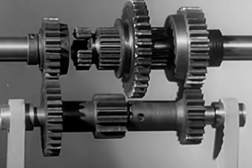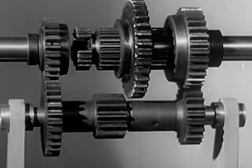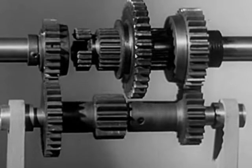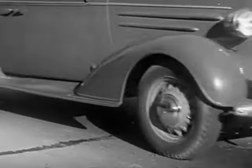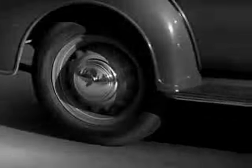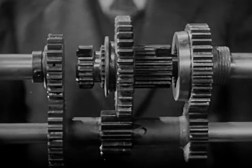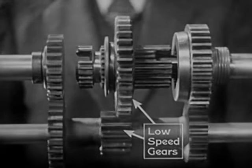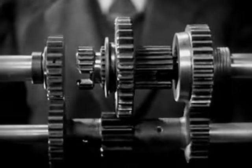We are now in neutral. The gears that are always in mesh are turning over with the engine, but the shaft to the rear wheels is standing still. A 3,000 pound automobile takes a lot of force to start. So, in low speed, we get the greatest leverage by letting the smallest gear on the counter shaft turn the largest gear on the drive shaft.